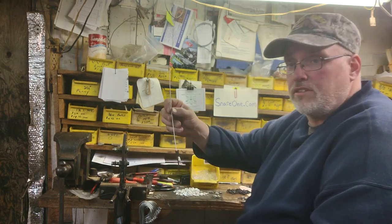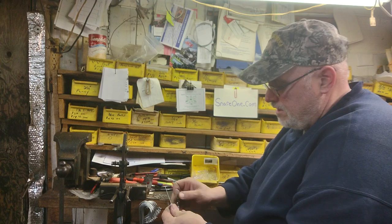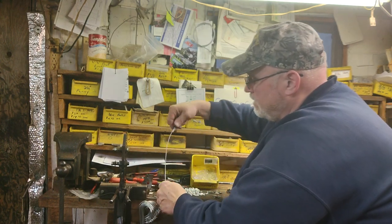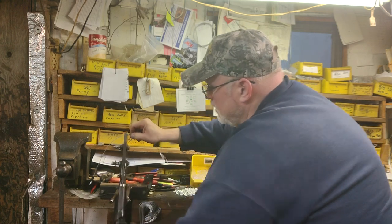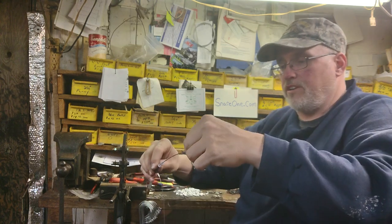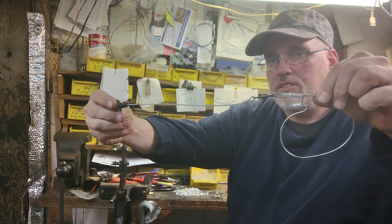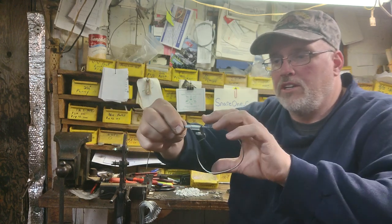Take our tail end, get another double furrow, put that on the tail end — the other side of the barrel swivel. Put that in there, cinch it down, make sure there's a little wiggle room in there, and don't forget to crimp it. There you go. What you got is your snare end, your barrel swivel, and then an end swivel — that's your mink snare, the way we make them.